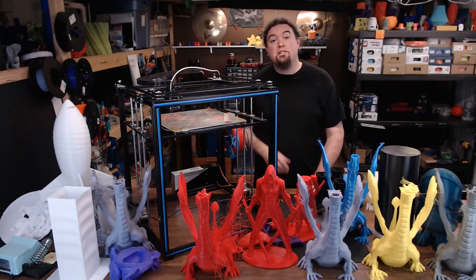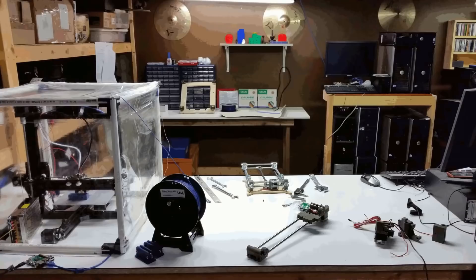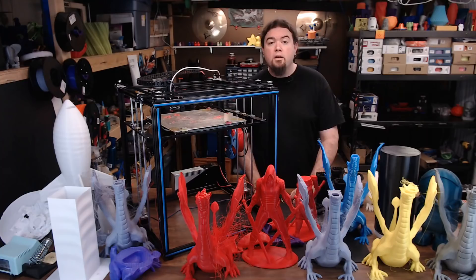This machine right here is the Tronxy X5S. The X5S is one of many large volume aluminum extrusion 3D printers from TronXY, a Far East 3D printer manufacturer in China.